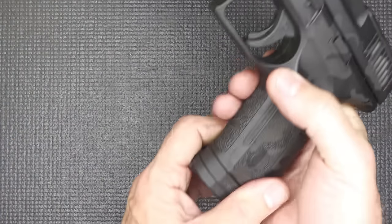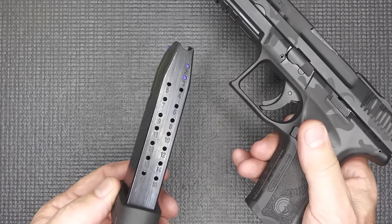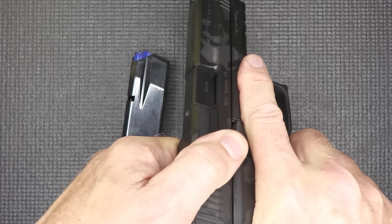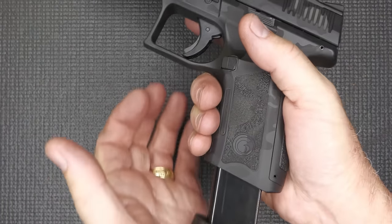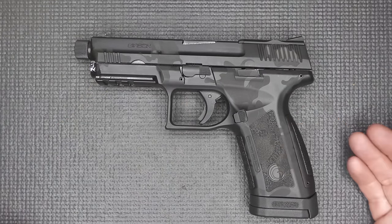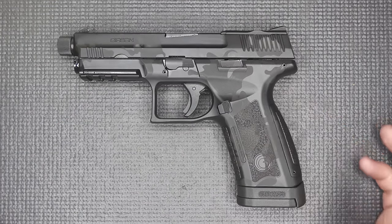Let's go ahead and make sure the gun's unloaded. We're going to drop our 17-plus-1 magazine — you get one magazine — and check the chamber. The gun's empty. The magazine holds 17 rounds and is a Mec-Gar magazine, so it's going to be good quality.